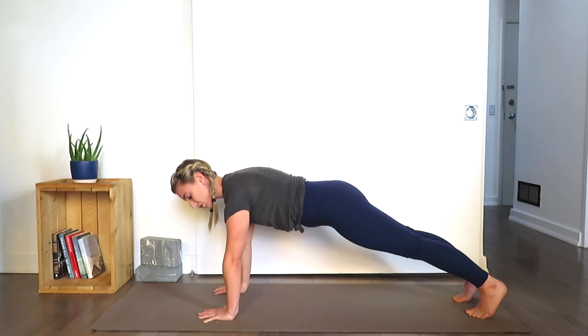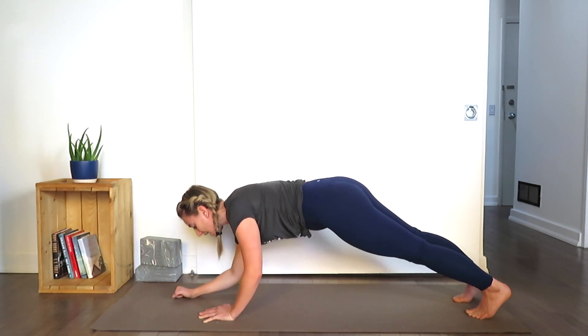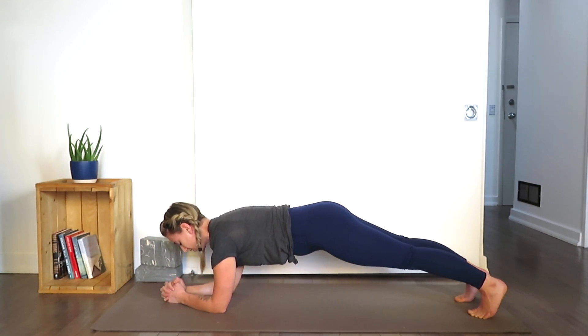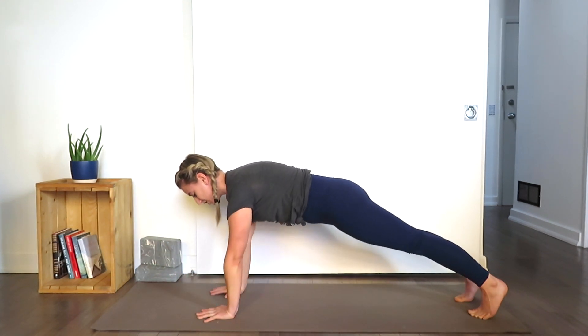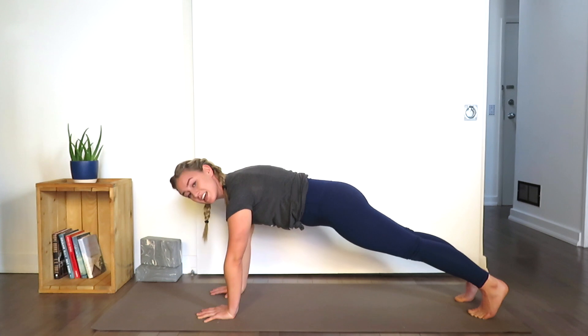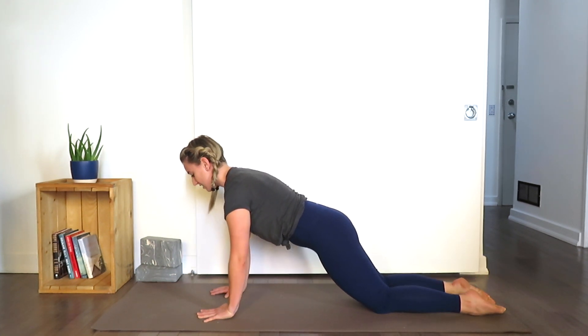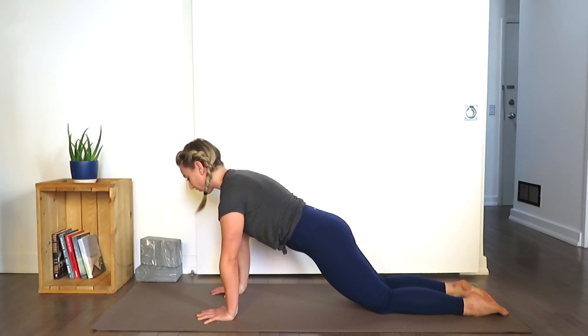If this is too much for the wrists, you can always come down onto the forearms — that's another option. And if it's too much to have the legs straight, feel free to release the knees onto the mat, untucking the toes. This is perfectly fine — being on your knees in plank.